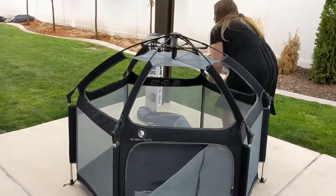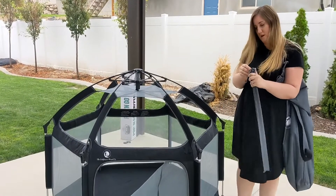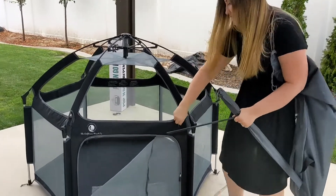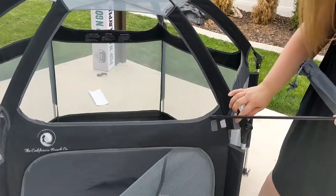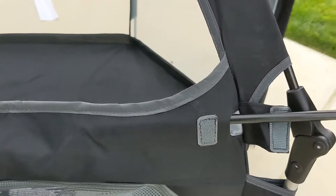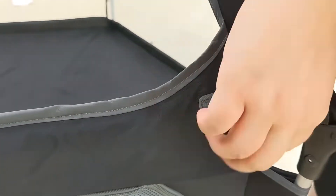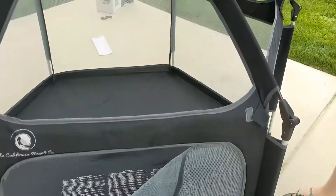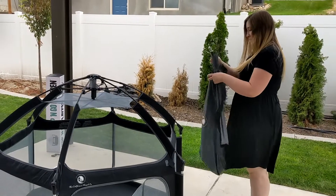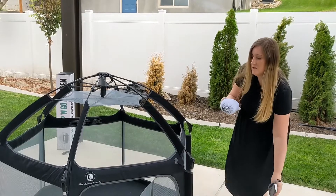It does come with extra pulls. You stick these in for reinforcement on each of the sides — there's a little velcro spot that you open up and place these extra pulls into each side, then put the velcro back down. This gives it more reinforcement in case the kids are pushing on it.